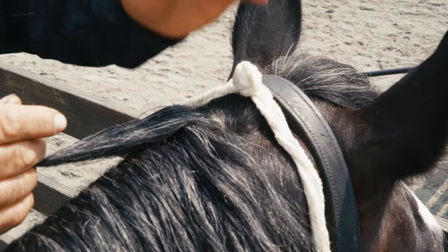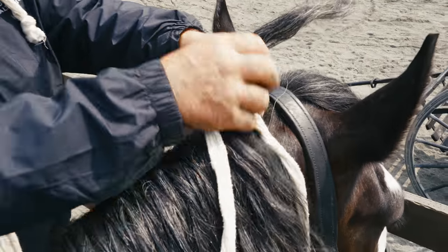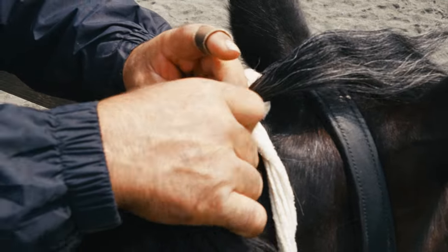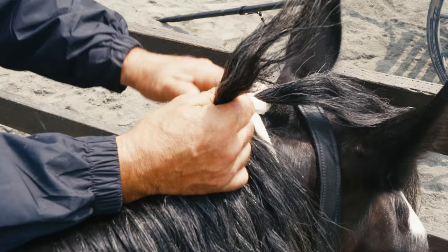I put my mane roll right up in front of the foot where we cut the bridle path, and I take my first piece of hair and cross my ribbon around it. Then you can find your next piece of hair. I usually take enough that these two should be the thickness of your mane roll.